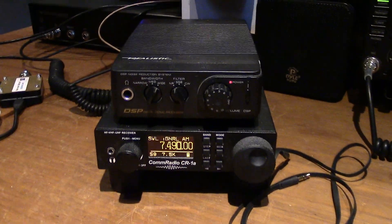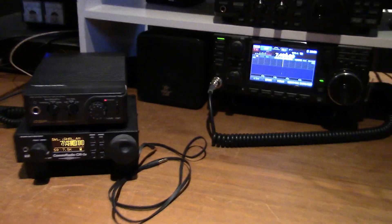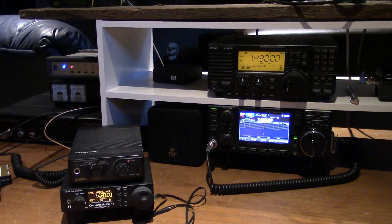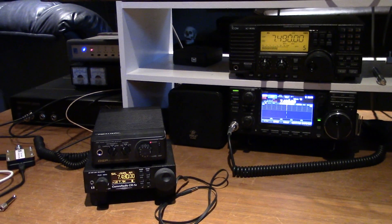Comes in very handy with a little portable setup like this. Okay, well that's my video for today — nothing too special. WBCQ, I love that channel. Okay everybody, talk to you real soon. Radio hobbyist out.